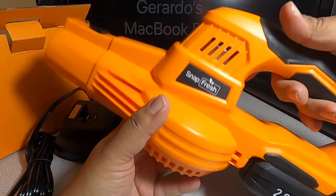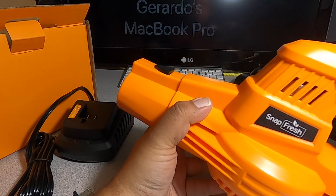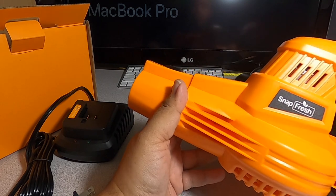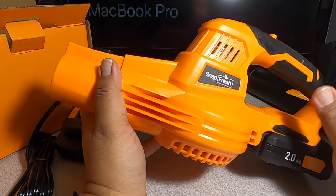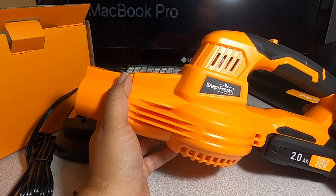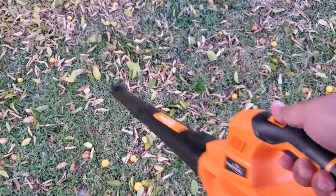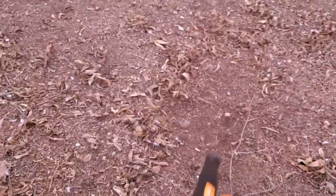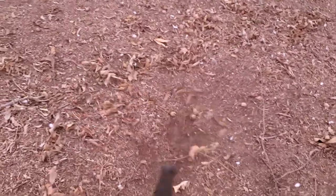The battery pops right in. We're not going to turn this on high indoors, so let's take it outside. Out here, it's having a little more trouble on the grass area since it's a fairly smaller blower, but on the dirt area it works really well.